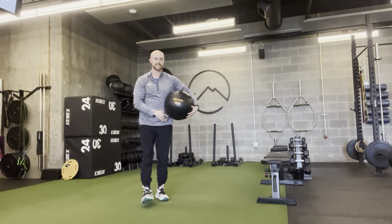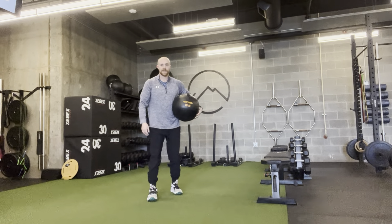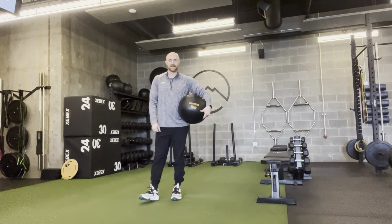What you want is stability at the knee — you don't want that knee working in, out, or side to side. You also don't want the knee to dive forward first. You want a hip hinge, butt back, and then into the squat.